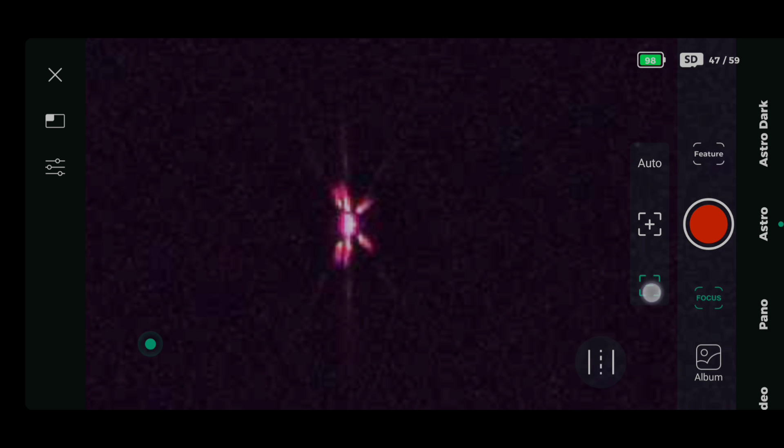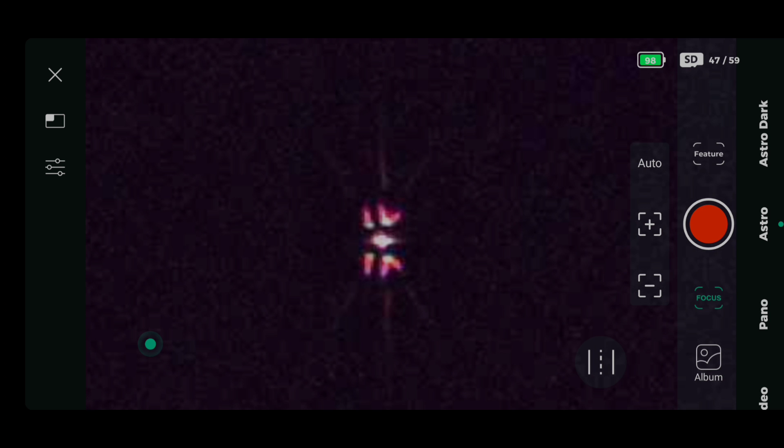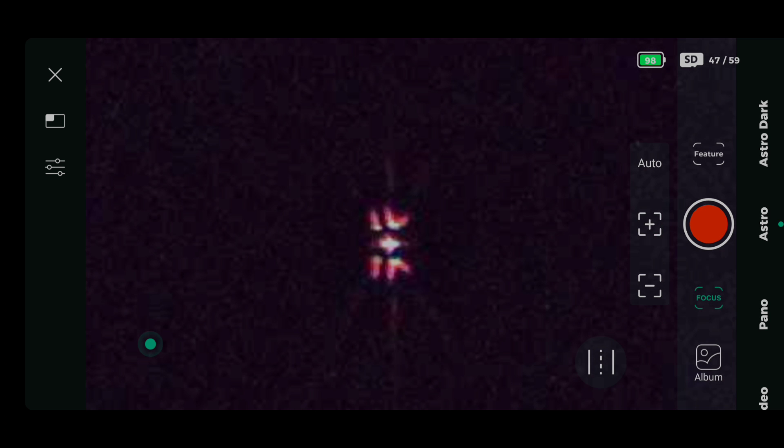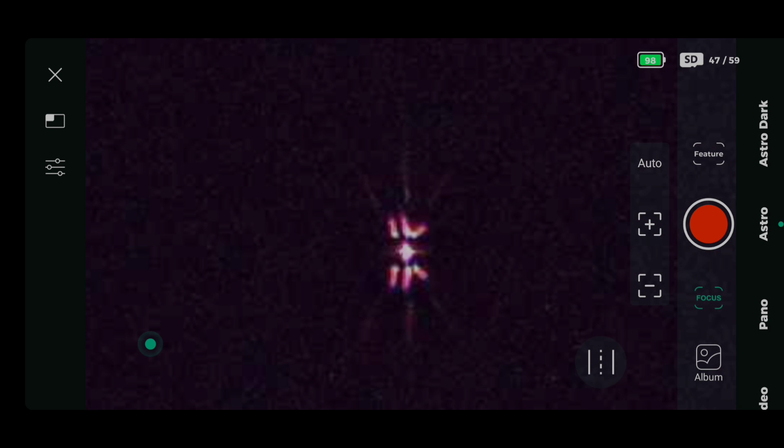Now you can see that after the autofocus we are not in focus. I'm adjusting the up and down focus here to move the central line of the Bahtinov image left and right to get it right in the middle, so I know that my star is completely in focus. My background — the night sky and all the objects in it — should now be in focus.